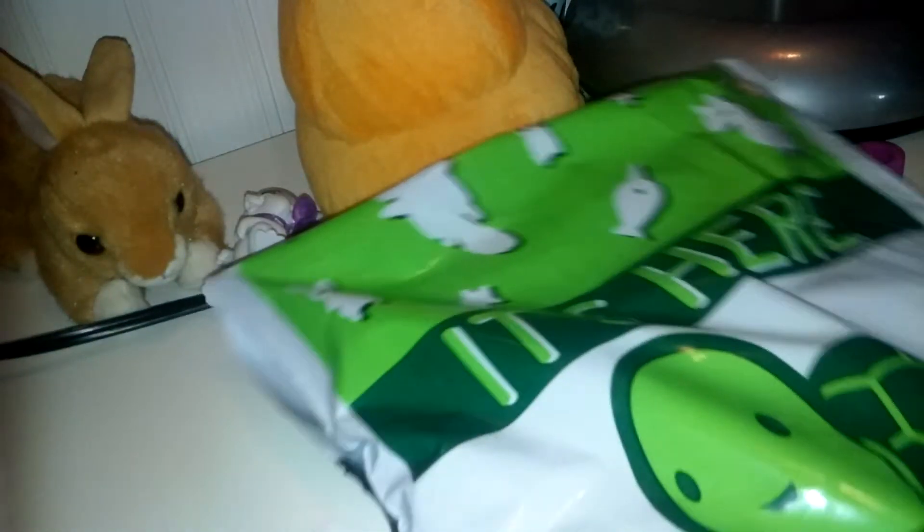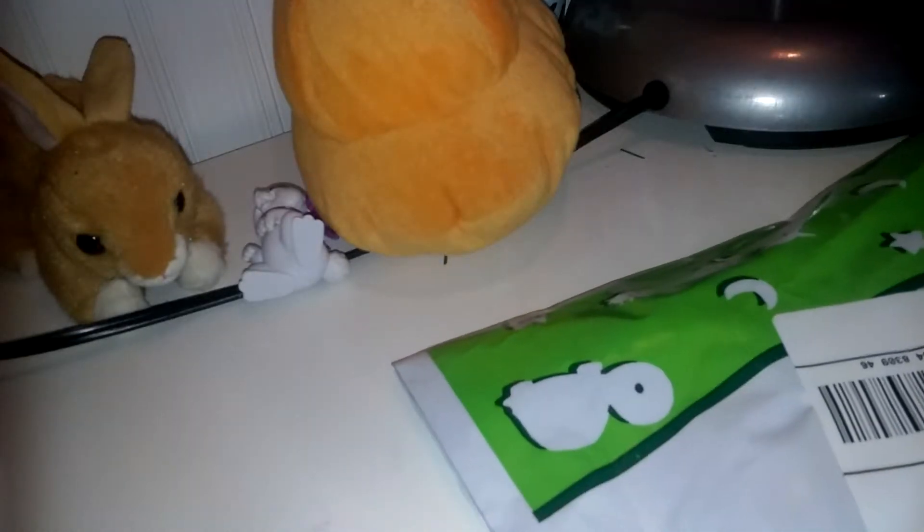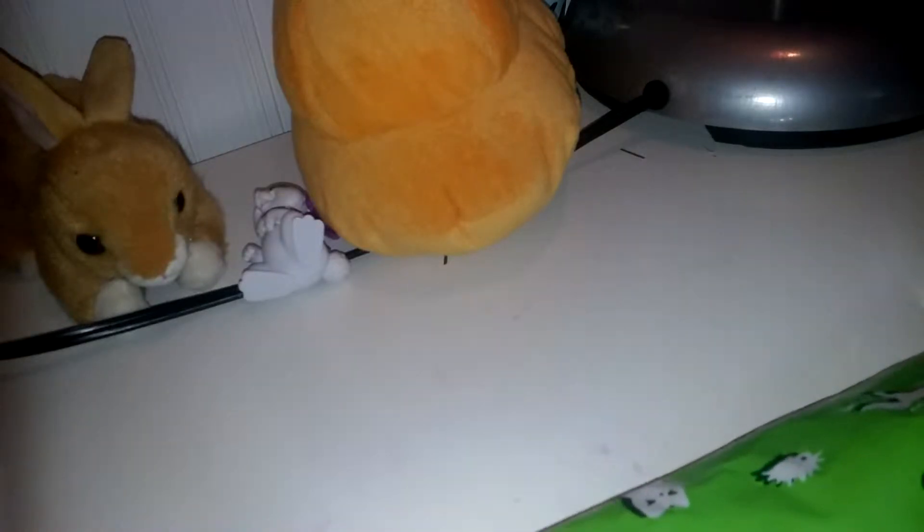I'll be right back. Okay, so here I am. I lowered down my camera and I'm going to open this. Where are my scissors? I have them — here they are. Let's turn this upside down. I don't want you guys to see my address here. I'm opening this off screen.